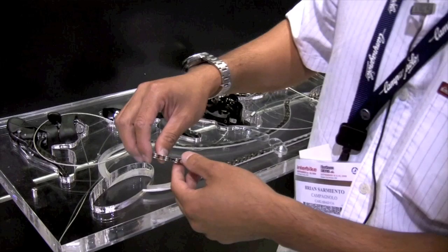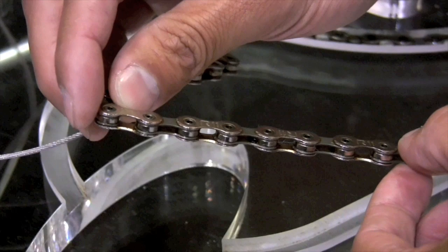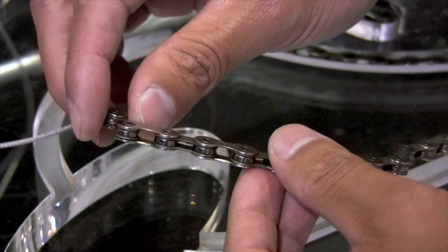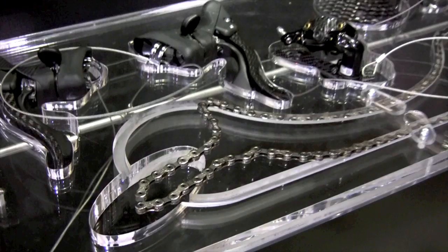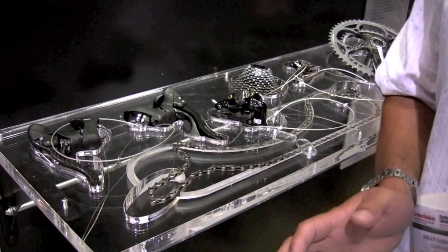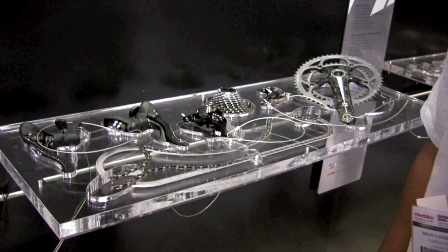Last but not least, we have the new 11-speed chain. It goes from 5.9 millimeters to 5.5 millimeters. What we did is we took last year's chain at 5.9mm width and shaved the outside down to 5.5mm. Of course that would compromise the strength of the chain, so they used a higher quality steel which made the chain 20% stronger. The internal diameter still stays the same, which means that the cassette rings and the thickness of the chain rings are all the same thickness — they're just closer together. Going back to the 11-speed cassette, this will work on a 10-speed freehub body. And this is the 2009 Super Record groupset from Campagnolo.